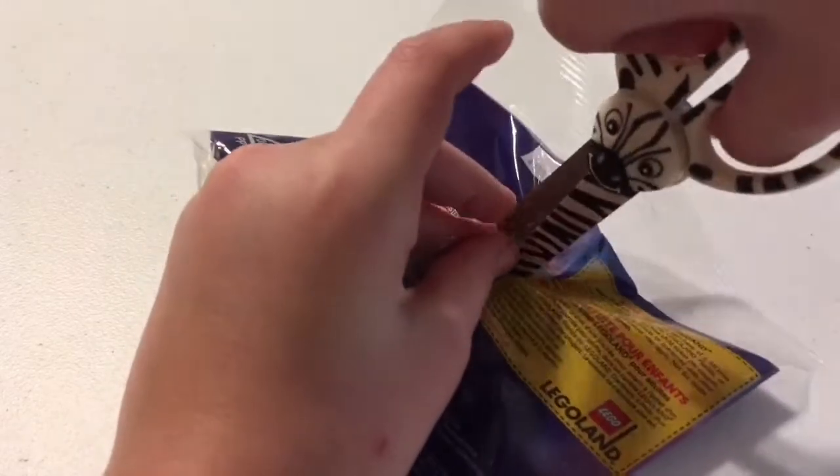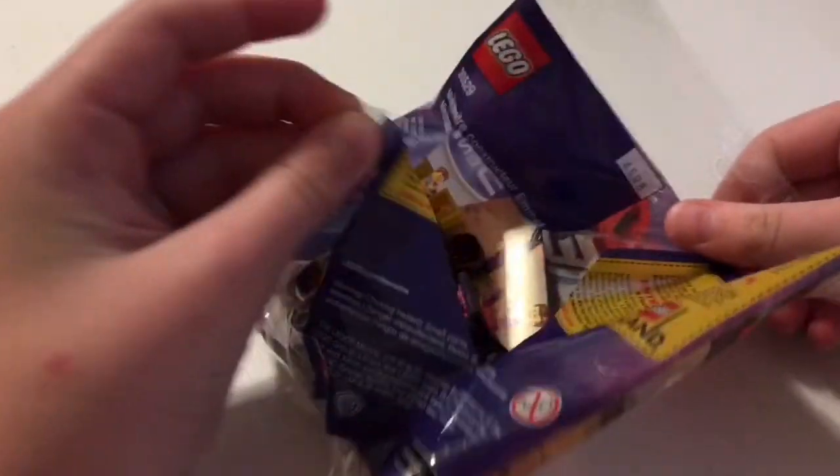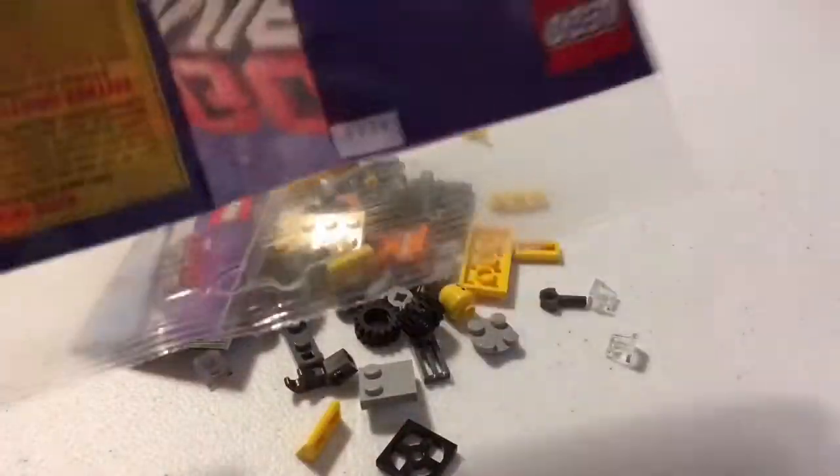Without further ado, let's open this up. I've got the fierce zebra scissors with me. Here we go! Looks like that's everything.